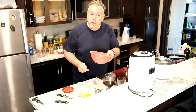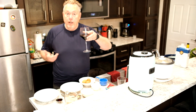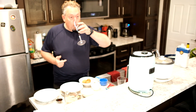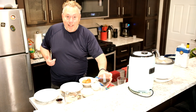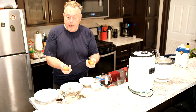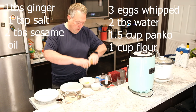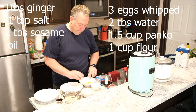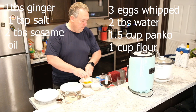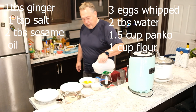Put that in the fridge for later. Now we're back in the kitchen and we're going to make our breading for the air-fried tempura. Start off with three eggs, and put a little bit of water in with those eggs.